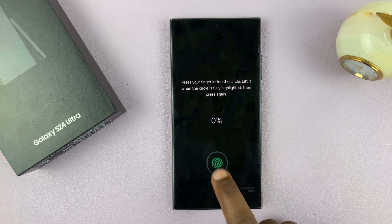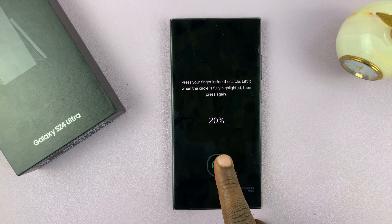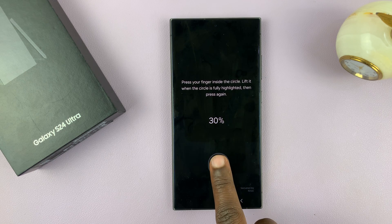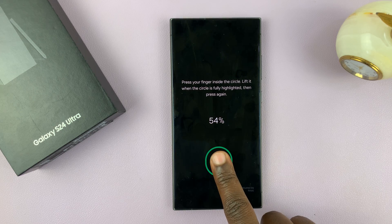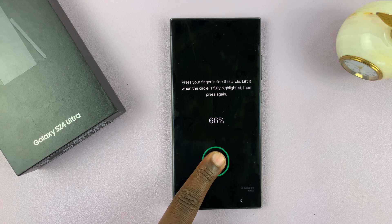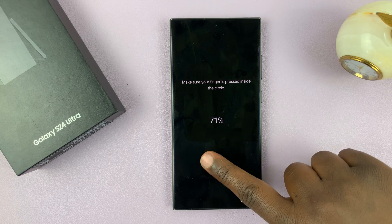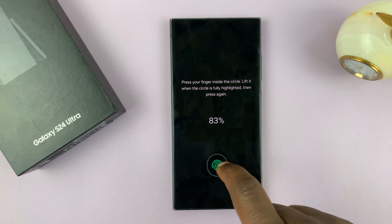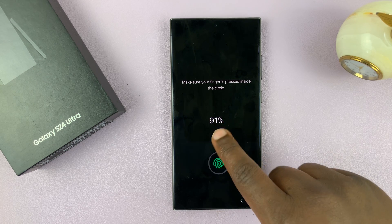The fingerprint sensor on the Galaxy S24 is under the display right here. You'll be guided — this is where you place your finger. You want to place and lift your finger, change angle, place again, and do this in as many angles as possible until you have the entire fingerprint captured. Use different angles of the finger and put in as much data as possible until this goes to a hundred percent.